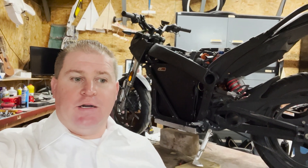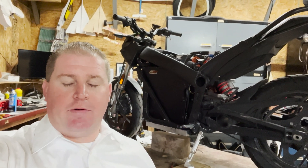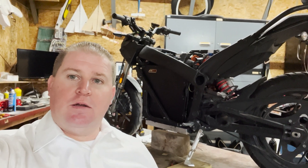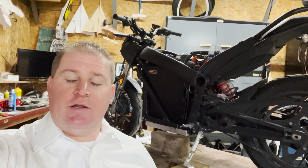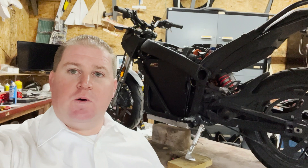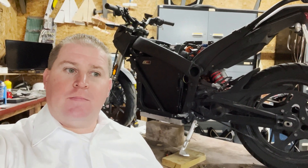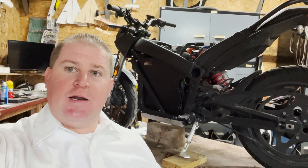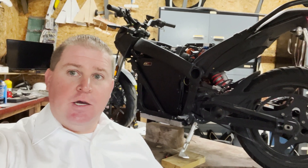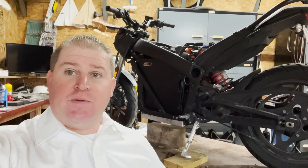So I brought it into Zero. They ran their diagnostics on it. They said it's an older bike, you just need a new battery — and I thought, of course, they need a new battery. That's six grand in their pocket, and I just couldn't deal with that. So I found a way to swap the battery, and I didn't see anything else online explaining how to do this or anybody else that had done it, so I figured I was just going to post a quick video about the things I did.